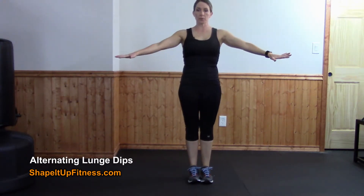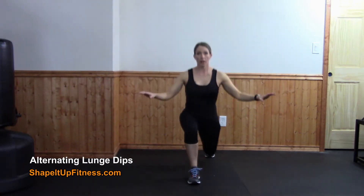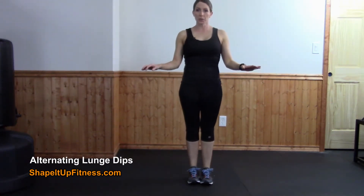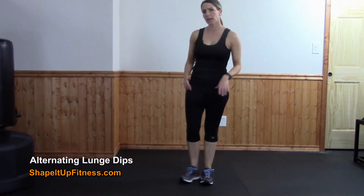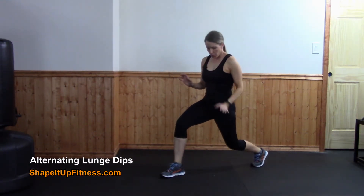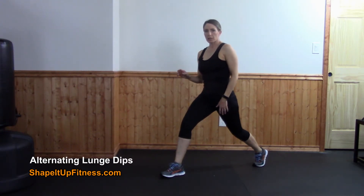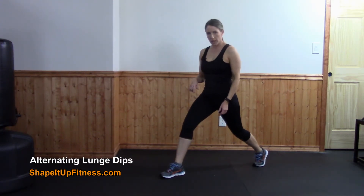If you're having trouble balancing, you can put your hands out for balance or hold on to a sturdy chair, whatever's easiest for you. If you're having knee pain, when you step back don't go as low — you want to make sure that you're always in a pain-free range.